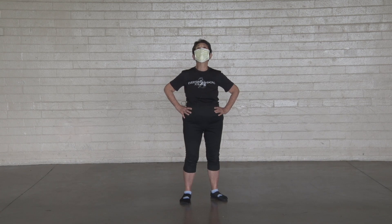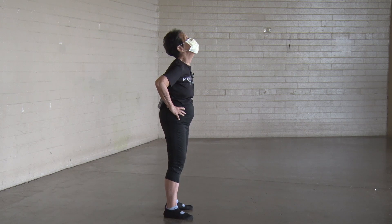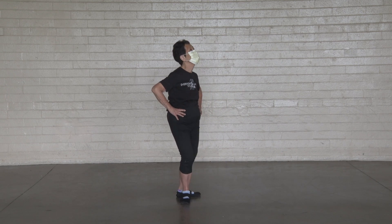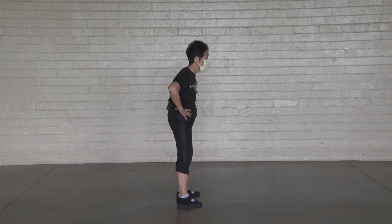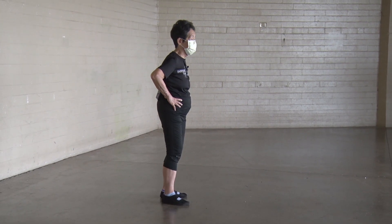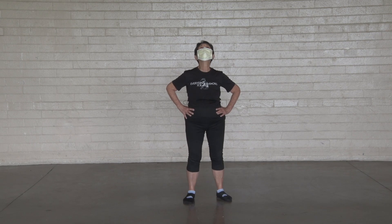Stretch your neck. One, two, three, four, five, six, seven, eight, nine, ten.